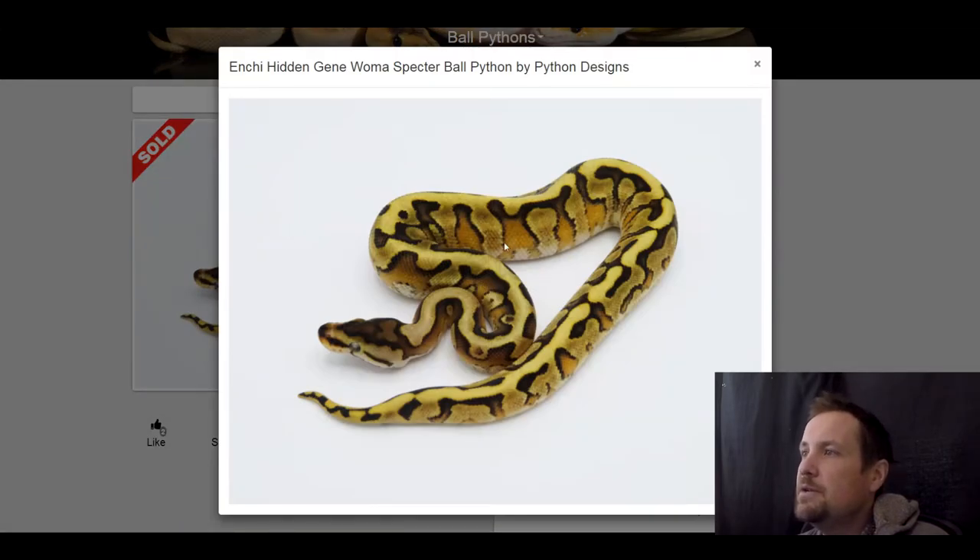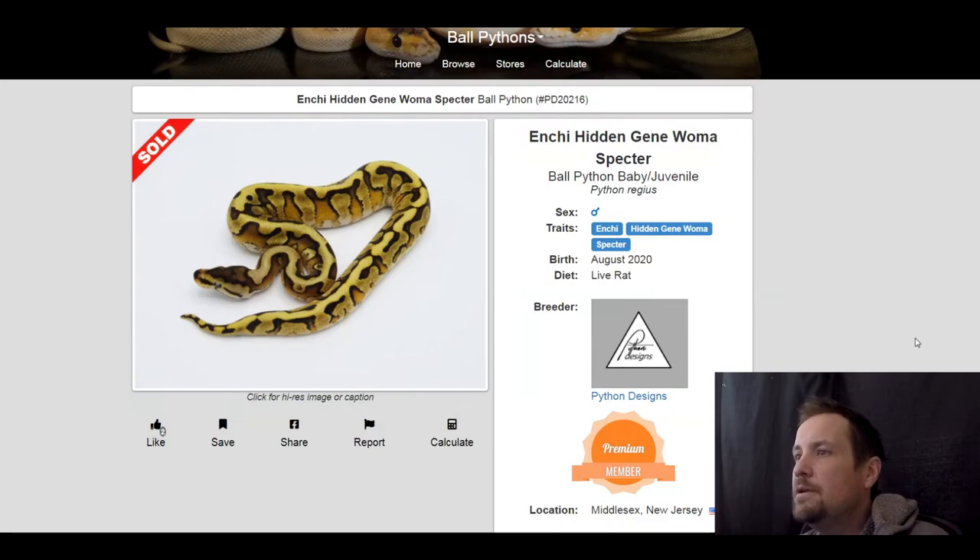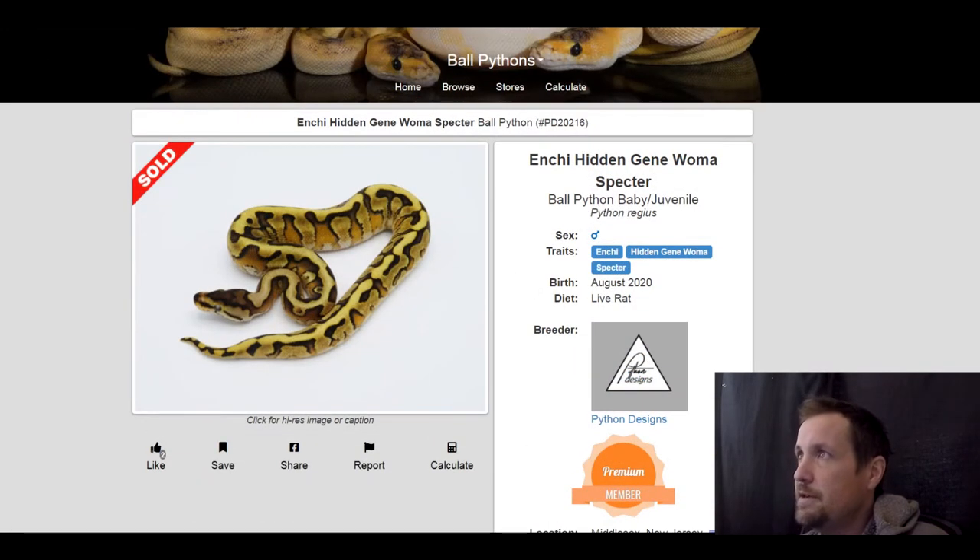This next one is an enchi hidden gene woma spectre. I like what enchi and spectre do together — that faded burnt look. The highlighted yellow, the solid bold yellow and black on the dorsal is really pretty. This one sold for $650.